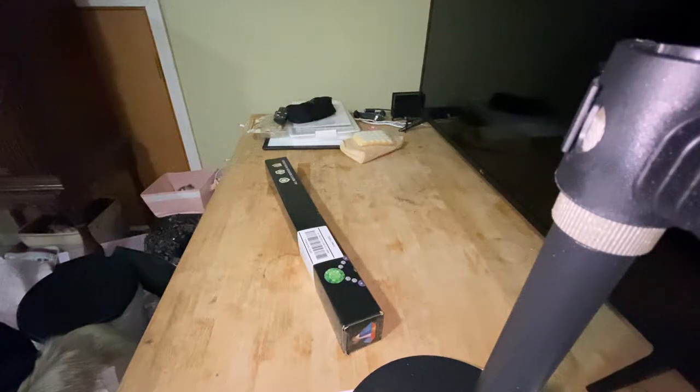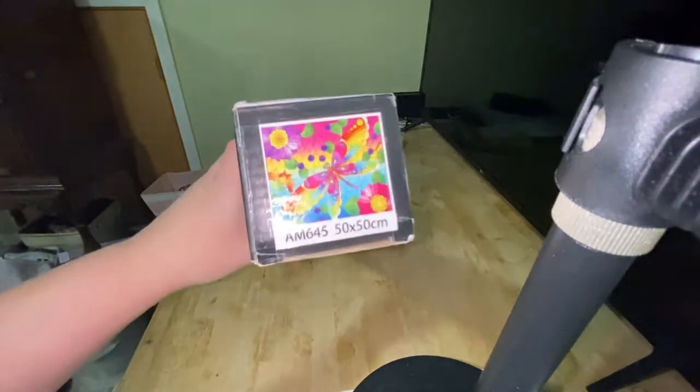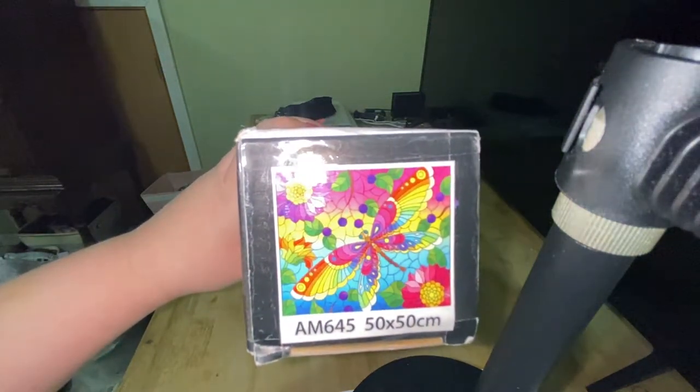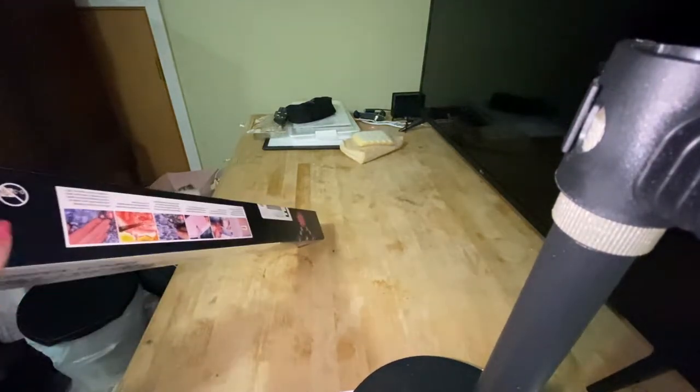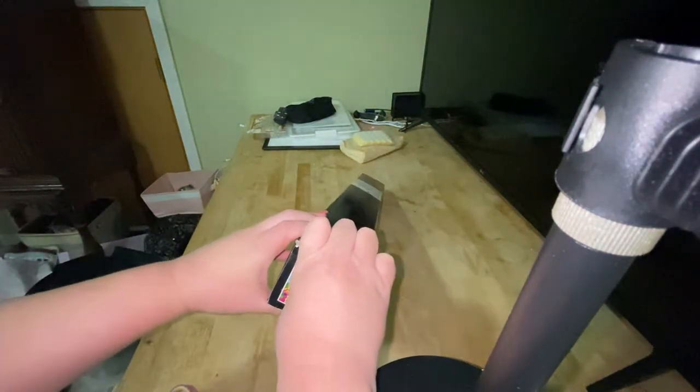Welcome back to my channel! I got my crystal canvas art in today, so I'm very excited. This is the one I got — sorry for the glare, but that's what it's gonna look like. I know Mindy's Diamond Moment on YouTube gets a lot of these, so I just wanted to see how it would go since I've never done a diamond or crystal diamond painting before.